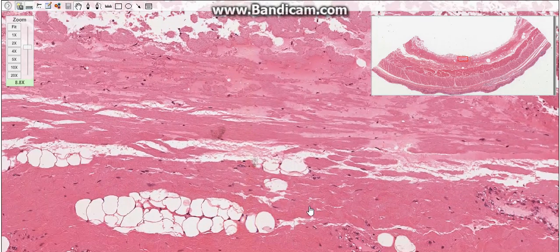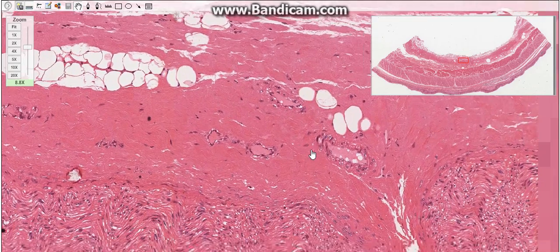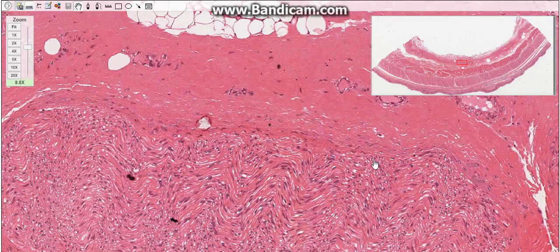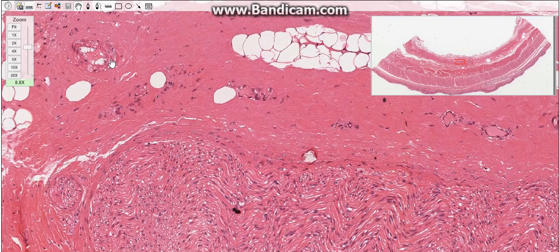There is also the myenteric plexus, or Auerbach's plexus. These plexuses help in the motor innervation of the esophagus for involuntary movement by the nervous system.